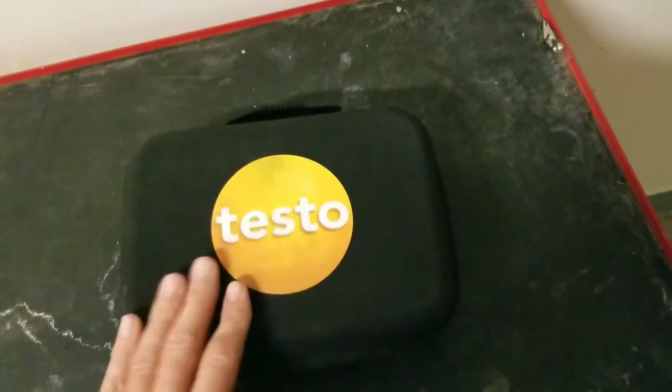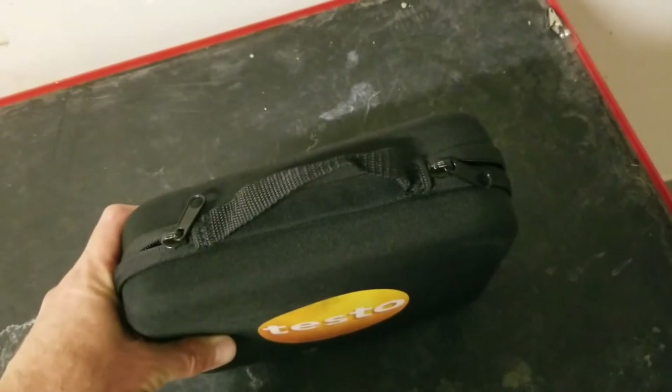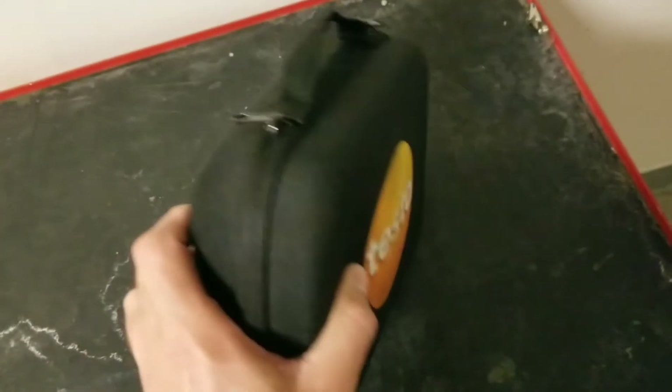We're going to do a demo on the Testo AC and Refrigeration Smart Probe. This is the case that it comes with — handle on the top, a compact case with a couple of zippers on it.